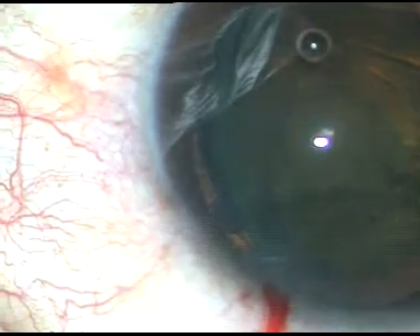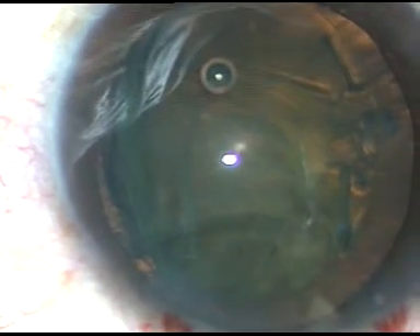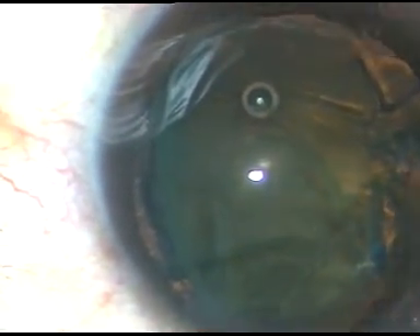Here the trick is: the bevel of the phaco tip should be towards the nuclear mass. So in this case, the bevel is towards the left side, since the equator on the left side has prolapsed out of the bag. As the tip of the phaco handpiece is introduced, it faces the nuclear mass, and I start emulsifying the nucleus.